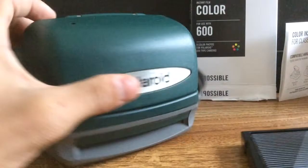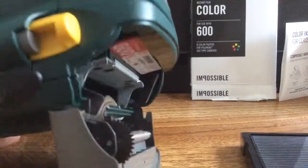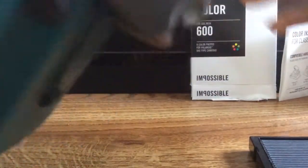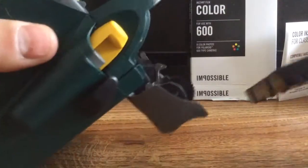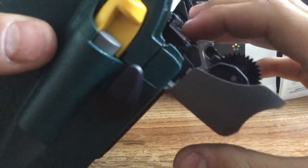What I'm gonna do is insert it into my camera like so. I'm gonna open it up, open this hatch up on my camera, stick that in there like so. Make sure this tab is folded up so it looks like this, so when I close it the film should come out.